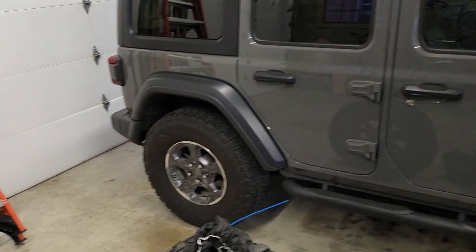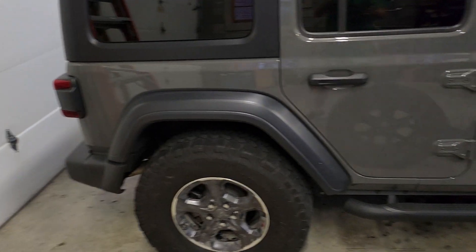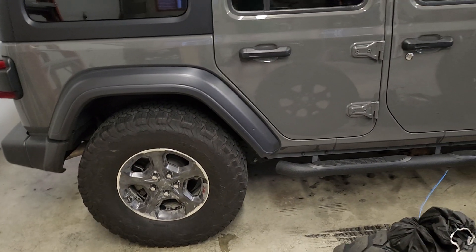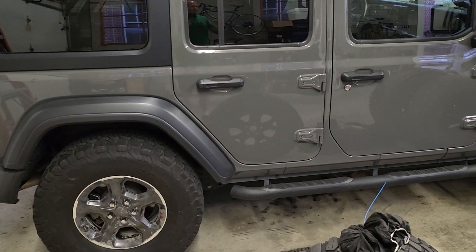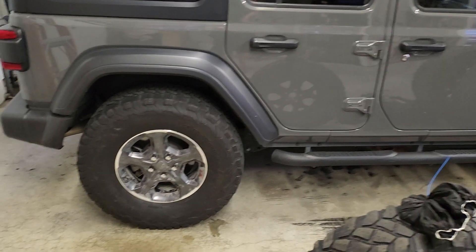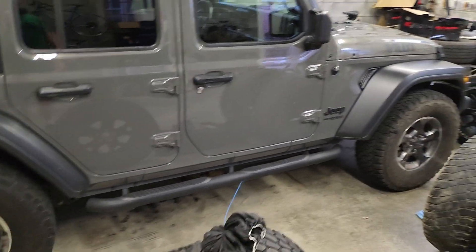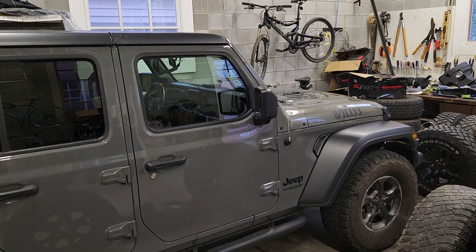Hey guys, this is Bigwoods 707. Changed the channel name again. First we started with Whitebody Scat 520, then we got the Hellcat and went to Bigwoods 707. Then Nice Jeep Guy 381, because we're into Jeeps now. I change a lot of things.